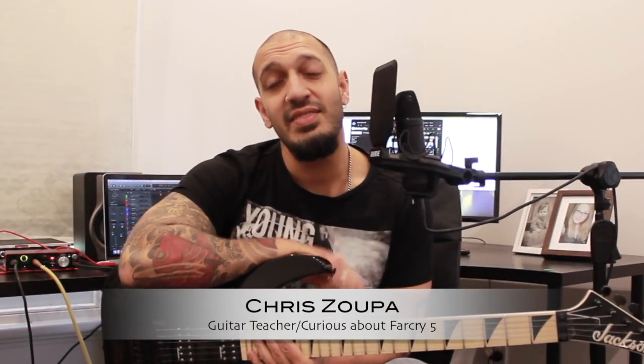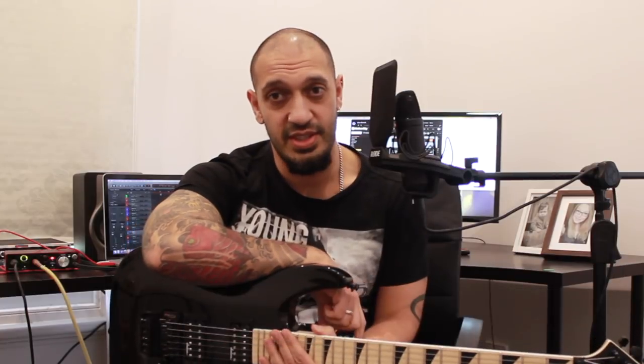Howdy guys, lovely to see you all again. You know what's criminal? The fact that I haven't done any Motley Crue in the six years that I've been on the delightful YouTubes. So today we're going to be looking at Dr. Feelgood. It's either about intercourse or drugs — I'll have to listen to the lyrics.